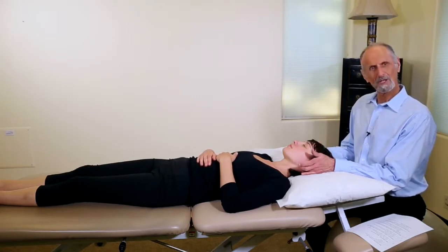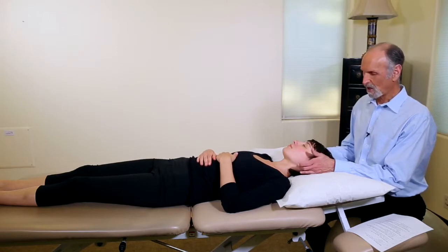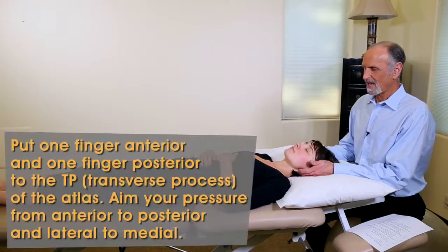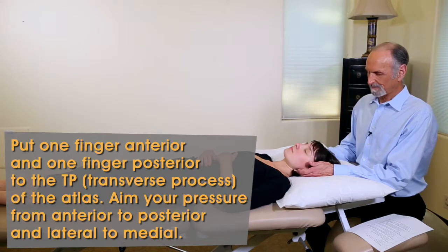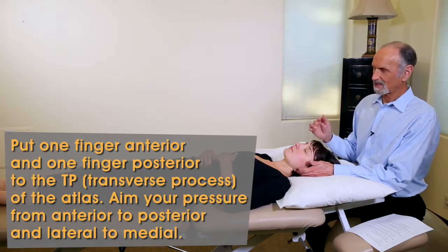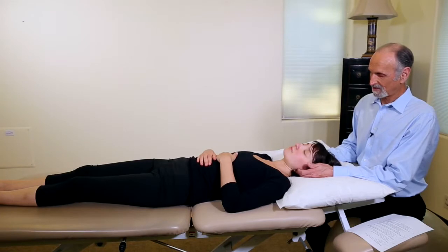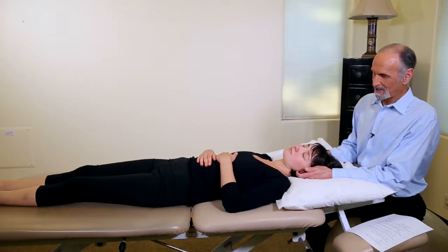There are a few ways you can move the Atlas very gently. One is to use your fingertips — just one on each side of the Atlas. Turn your patient's head down, then to move the Atlas toward the right and posteriorly, say 'drop your left ear to the left shoulder.' Push the Atlas posteriorly and from left to right, hold it, and it will release.